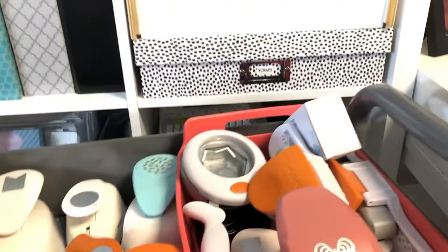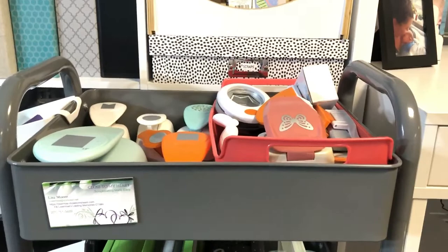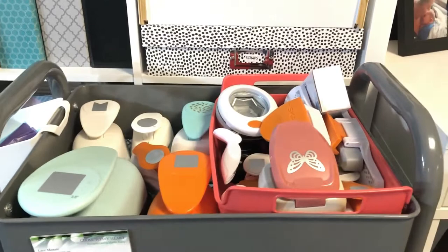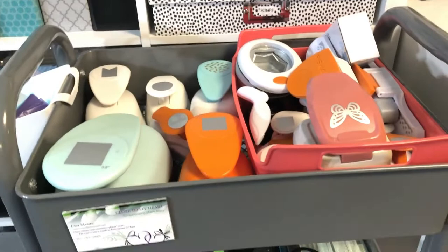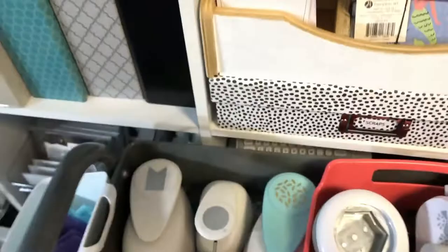Then we have my Raskog cart, which has gotten an overhaul. It used to be for all my mixed media, but I've since transitioned all that over to my desk. Now I have all my punches on the top. I like it because I can actually get to them — before they were in the middle and bottom shelves and were too challenging to access. So I put them all on top where I can see what I have and easily get to them. My Cuttlebug is here, some markers, my embossing gun and acrylic blocks. The very bottom is kind of a catch-all. I love this cart — it's very versatile. I got it at Target for $30.